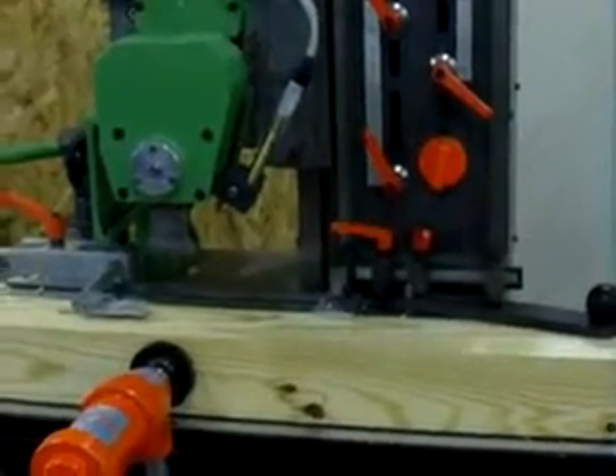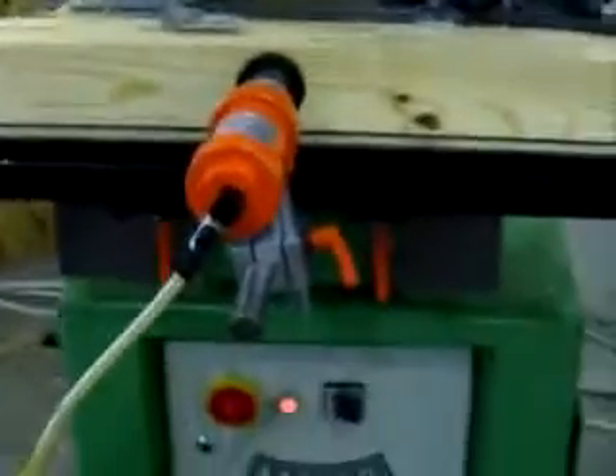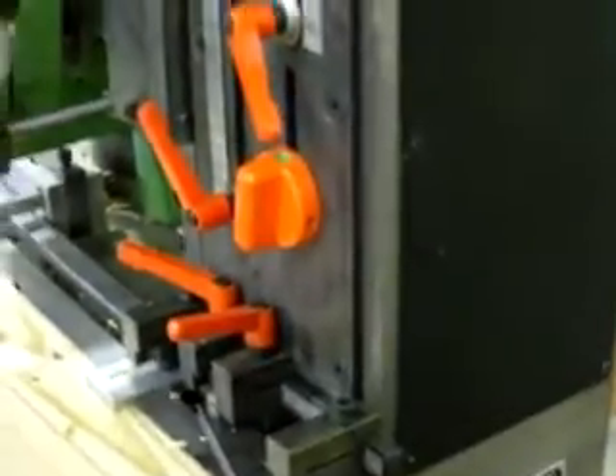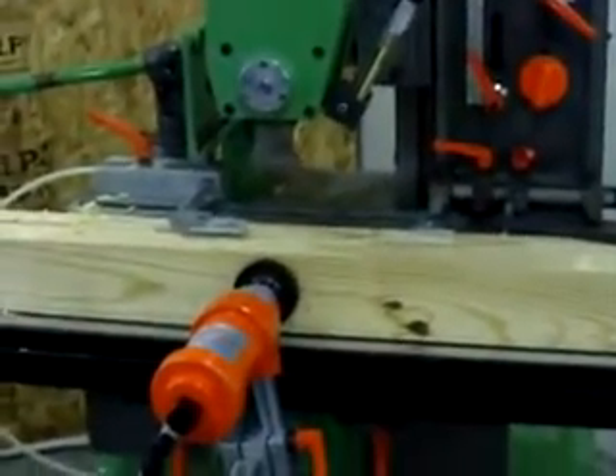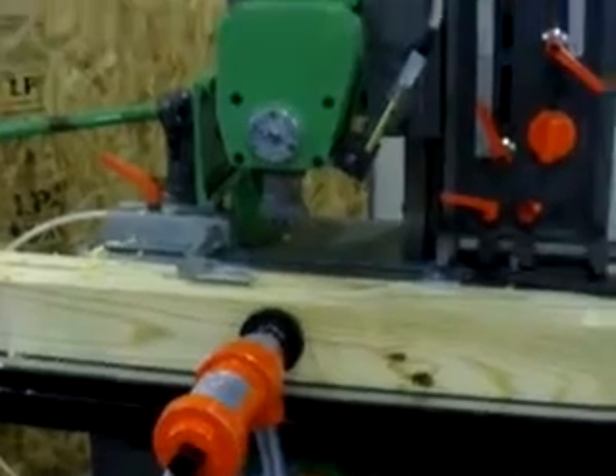I bought this one in from Germany. Chances are you probably won't find any of them in North America — I bought in three or four from Germany. They're the only ones I've ever seen. Beautiful piece of machinery. Thanks very much for looking, and please check out my website, solidwoodmachinery.com. Thank you.